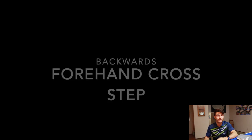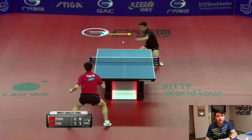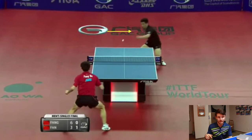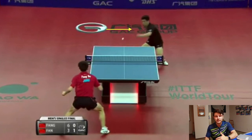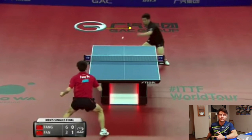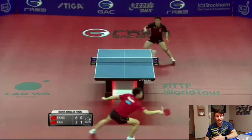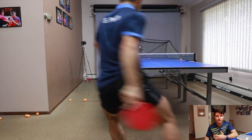The backwards forehand cross step is probably one of my favorite shots because I randomly came across it. I was watching Fan Zhendong and saw him do a movement that looked unnatural — he was doing a backwards movement while hitting a full forehand. It's quite unorthodox. Basically it requires you to step backwards and do a cross step while swinging your racket back. It's very awkward and took a lot of practice, but I've used it in games and matches — it's a real time saver. You get to hit a big forehand without being late.